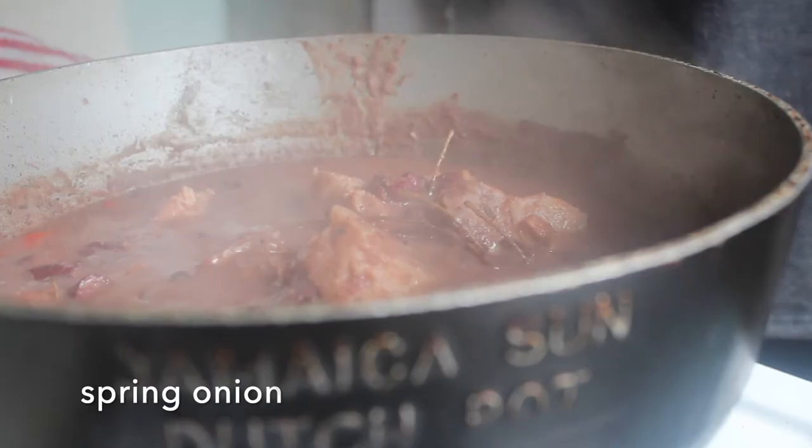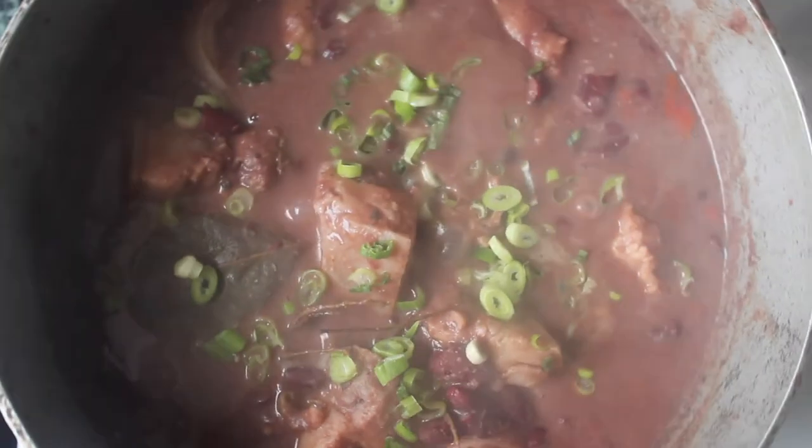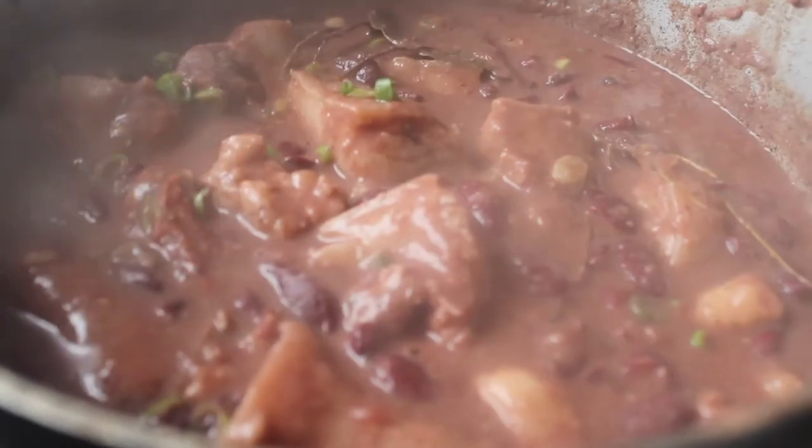And this is it — this is ready to serve. Lastly, I'm just going to chop up the spring onion and sprinkle that in, give it a quick mix through, and then we can plate this up. I like to add them at the end because you keep the flavor of them and they taste really nice and fresh.